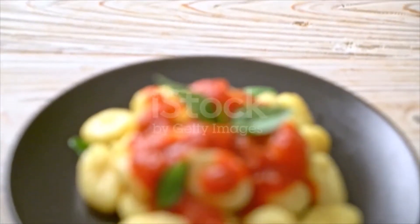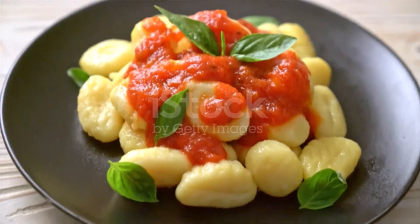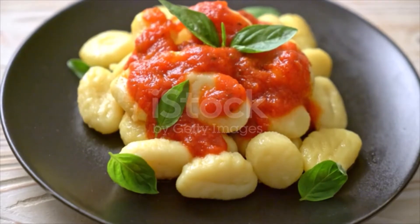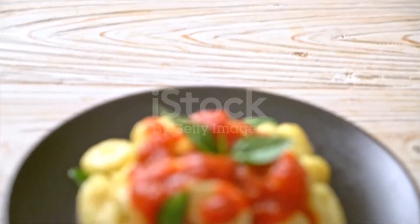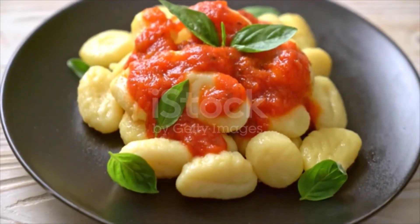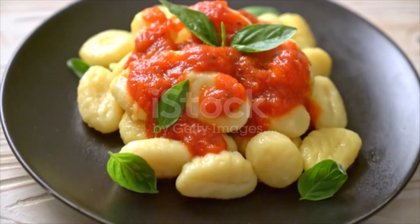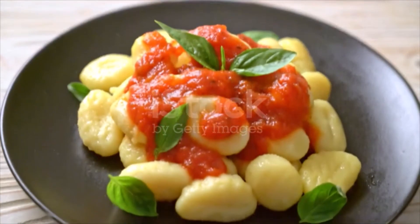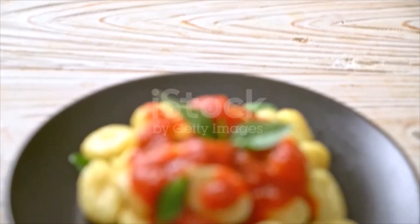Tomato sauce ingredients: two tablespoons extra virgin olive oil; one medium yellow onion, roughly chopped into even pieces; two cloves garlic, minced; one teaspoon dried oregano; one teaspoon red chili flakes; two tablespoons tomato paste; half cup red wine; one teaspoon kosher salt; freshly ground black pepper; two 28-ounce cans whole plum tomatoes; two tablespoons red wine vinegar; and one-fourth to half cup grated parmesan.